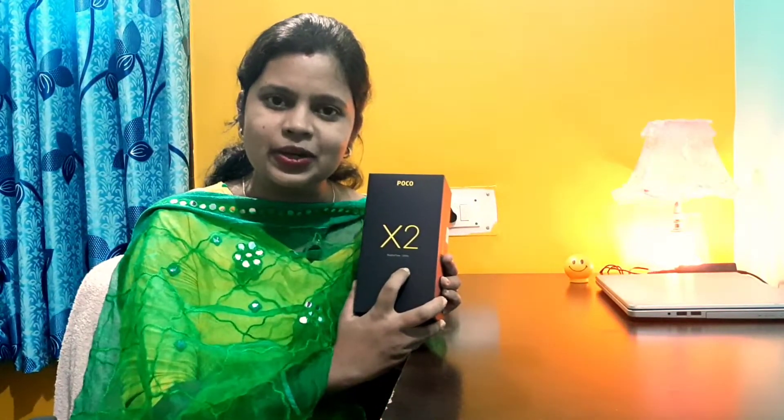Hello friends, welcome back to my channel. I am Seema and today's video is a surprise for me, which I got from my husband's hand. This is a very special surprise, which is the Poco X2 phone. I am going to unbox it with you.